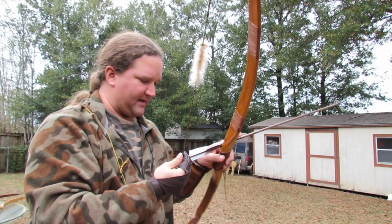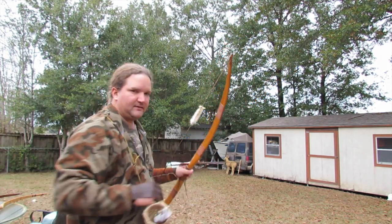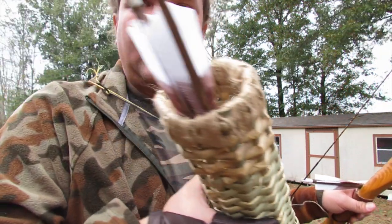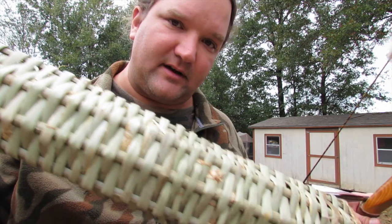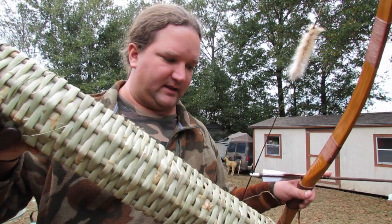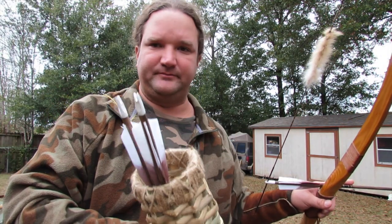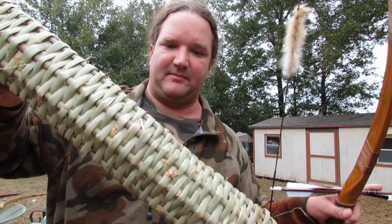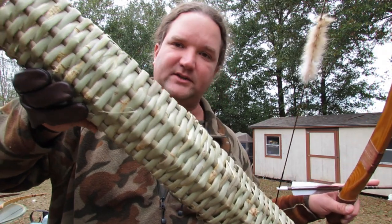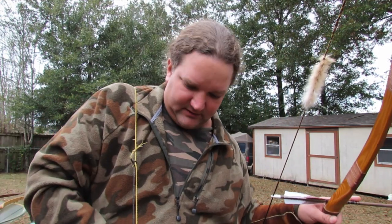This is my bamboo quiver — I made this myself out of bamboo from my mom's yard. I cut it, split it, quartered it, then bent it and built it while it was still green so it was flexible. I built this over a year ago and it still has some green tint to it, which is pretty cool.